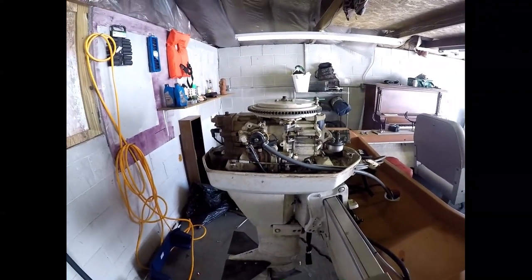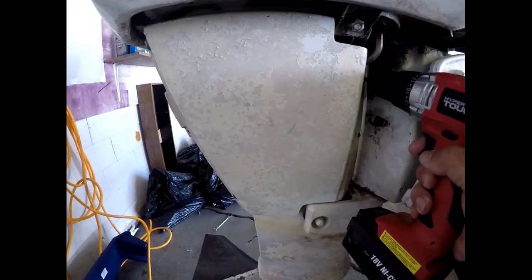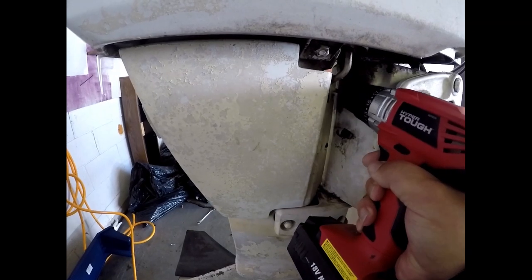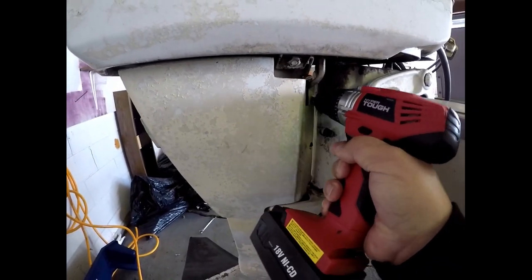We'll be chasing some flatheads here soon. Trying to cheat a little bit and use a drill here and there when I can — Walmart special — these hands are pretty good.